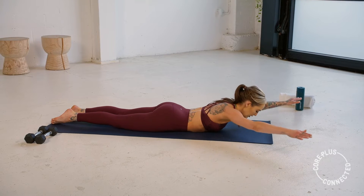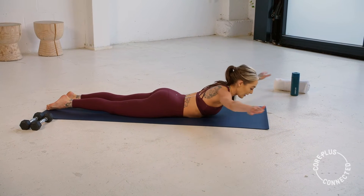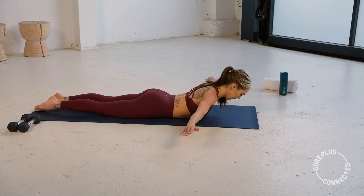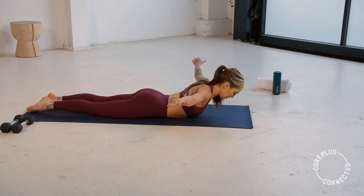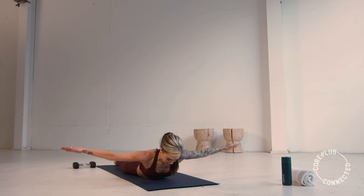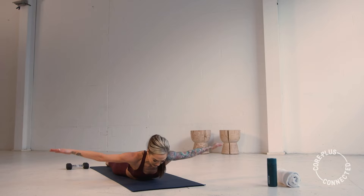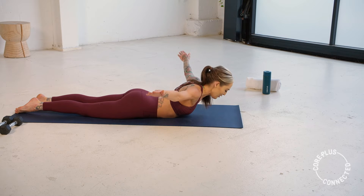Hold on strong here. Slow and controlled — not lifting so high that we're dumping into our lower back. Now we're going to hold it at the top — bring it to the side and pulse. You're in a T shape, drawing the scapula back and just returning to that neutral position. Make sure that neck is nice and long, pulsing up. If this is too much, you can always bring that forehead down to your mat and keep pulsing. Slow and controlled. Make sure your wrists aren't doing anything funky, arms are nice and long. We have three, two, one.